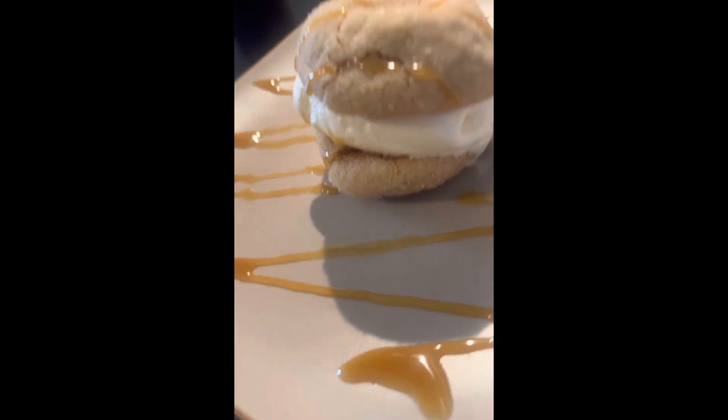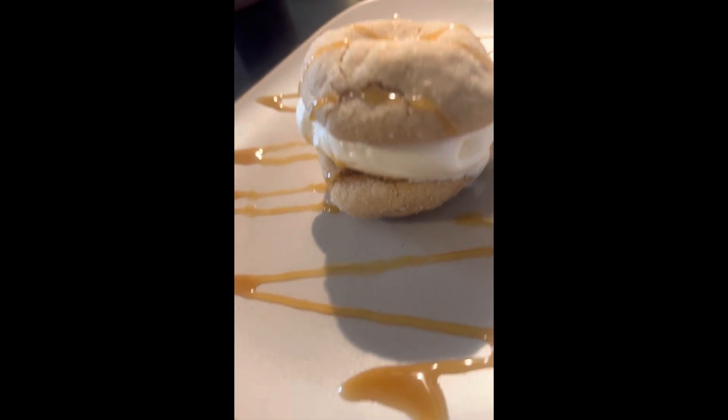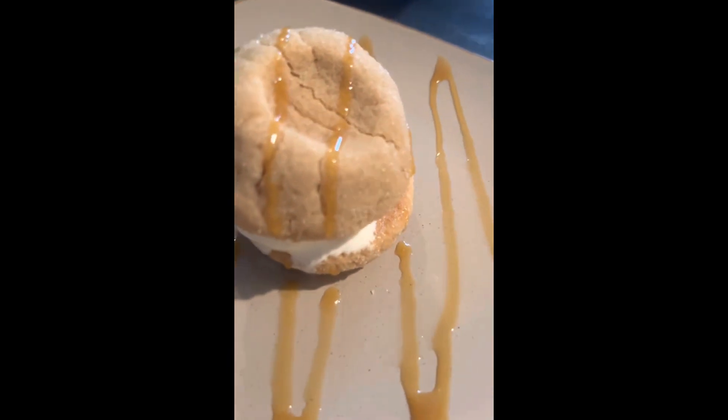Hey, Foodie Baes! Chef Shell stopped by on episode two and showed us how to make this delicious peanut butter ice cream sandwich with caramel drizzle. Let's get into it!